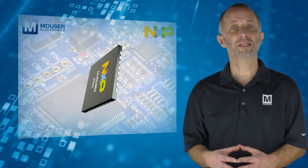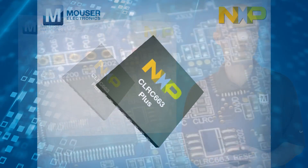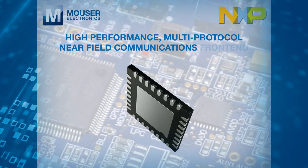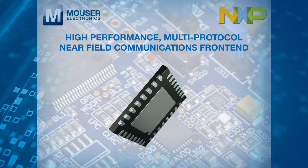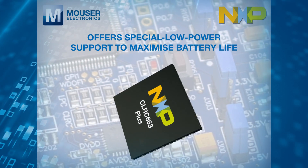The CLEV6630B board features a CLRC663PLUS, which is a high performance multi-protocol near field communications front end. It delivers optimal performance in every application and offers special low power support to maximise battery life.